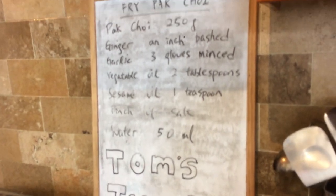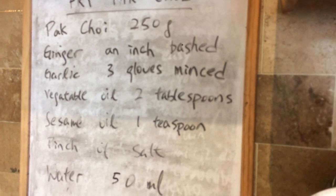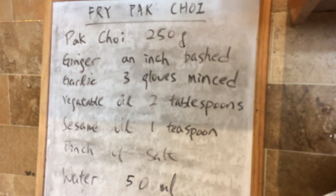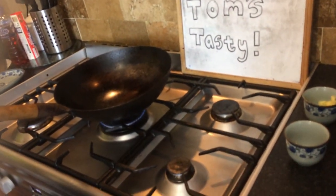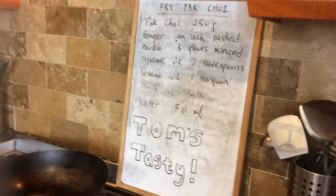Welcome to Tom Stacey. Tonight I'm just going to do a little bit of bok choy for you — here are the ingredients. It's a really simple dish. No Chinese meal is really complete without a vegetable dish, so here we are. I'll be doing a few more after this one.